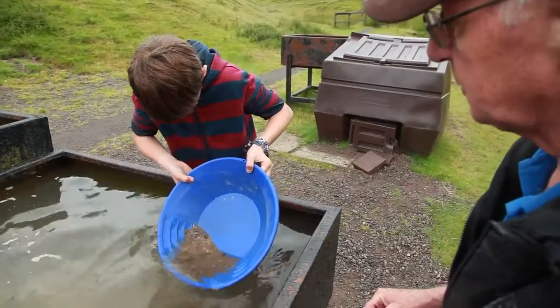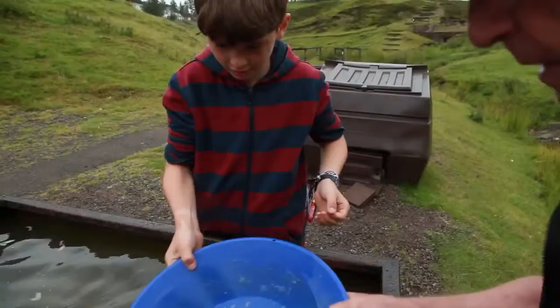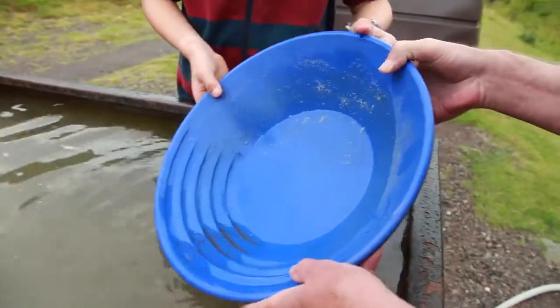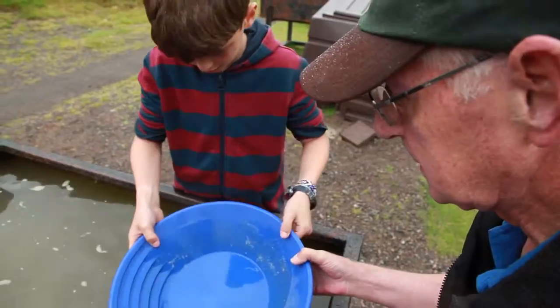Now don't be afraid you won't lose your gold. Now a little shake back. Stick the gold to the bottom again. Let's move it around just a little bit. Let the water do the work. I can see gold already. So let's put a little bit of water in. Shake it back and very gently just swirl it around.